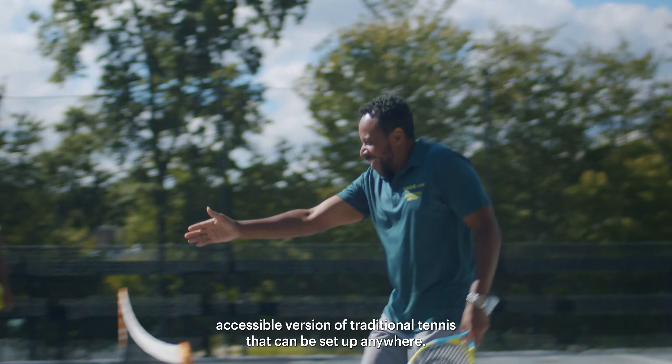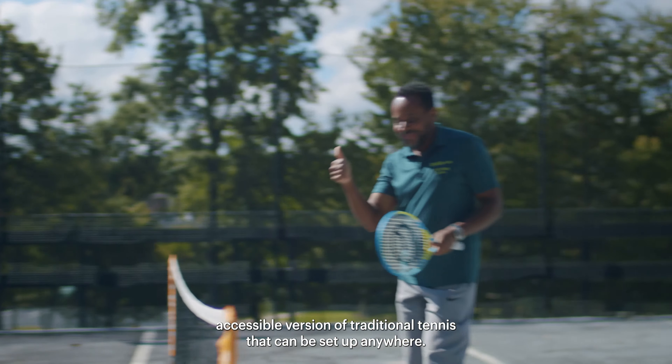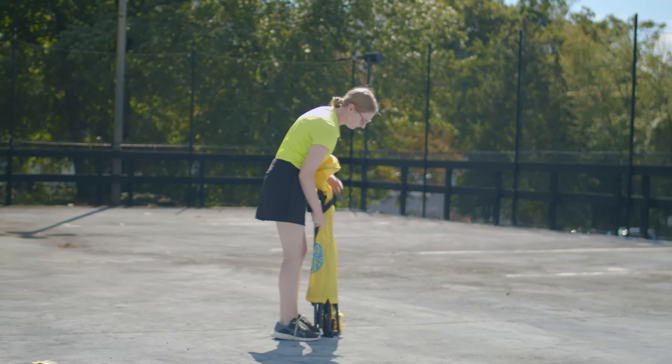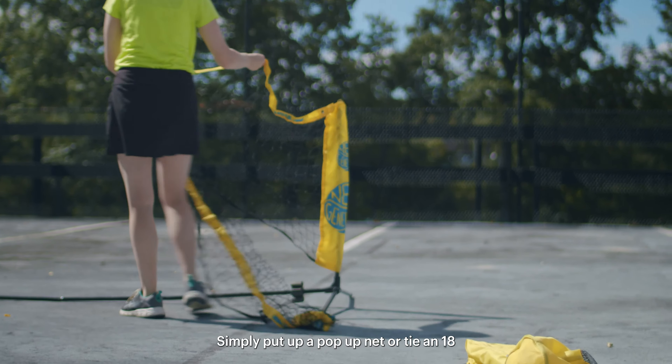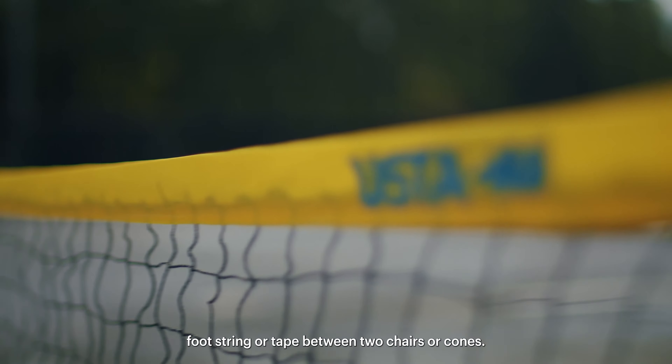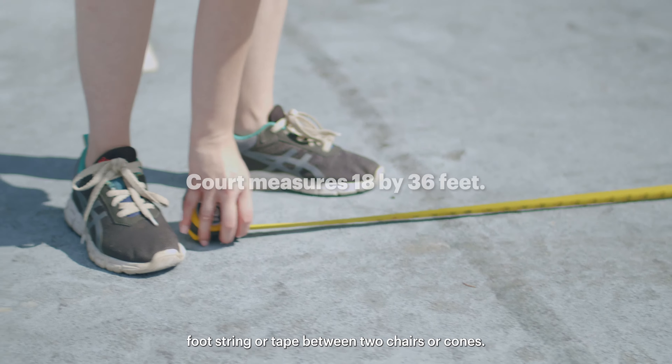Red Ball Tennis is a more accessible version of traditional tennis that can be set up anywhere, even in a parking lot. Simply put up a pop-up net or tie an 18-foot string or tape between two chairs or cones.